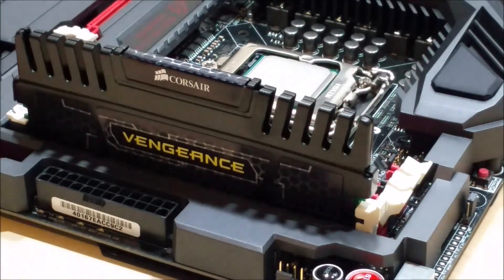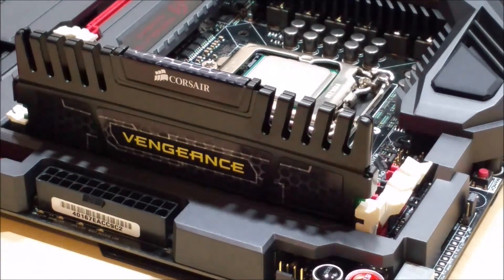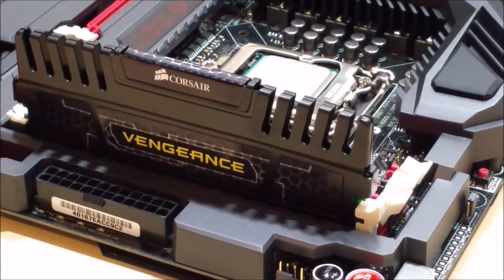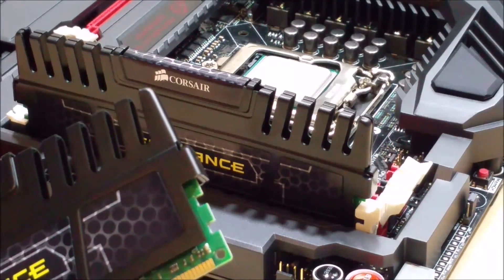You do have to press fairly firmly to get it to sit correctly. You'll see that the pin is all the way in, and once that's completed you'll know it's correctly seated into the slot. You can see the cutout right here that it's fitting into.